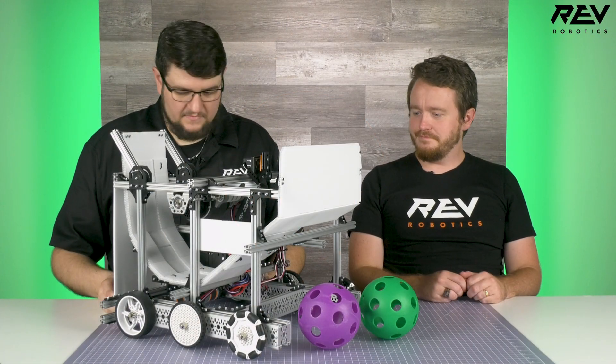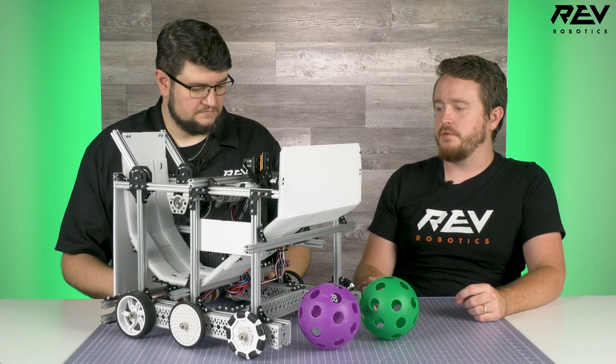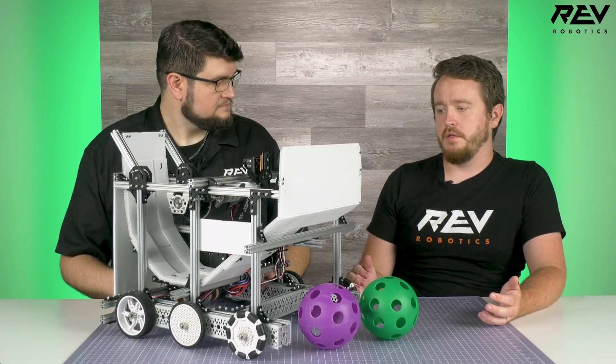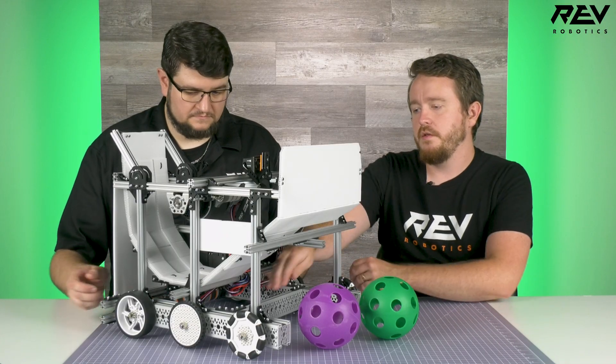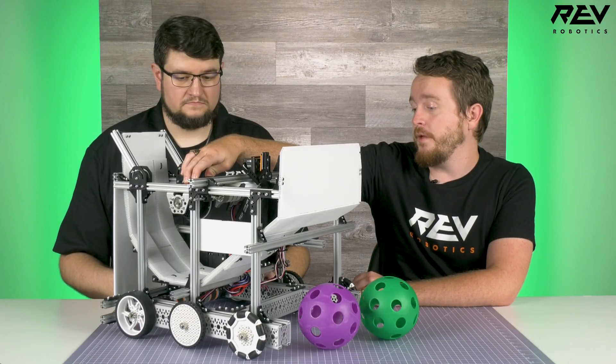This robot looks amazing. Let's start with the drivetrain. We're using the channel drivetrain from the Duo V3.1 kit, and the only change that we've made to it is we've replaced the center wheels so that we could use the traction wheels on the flywheel up here.